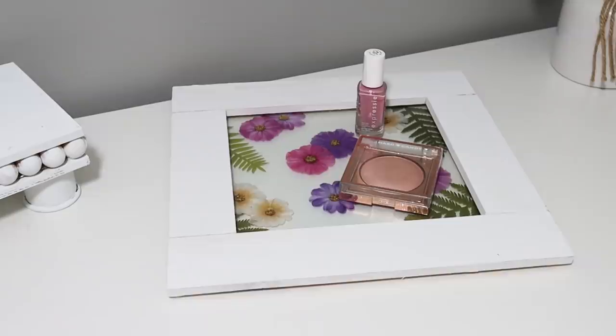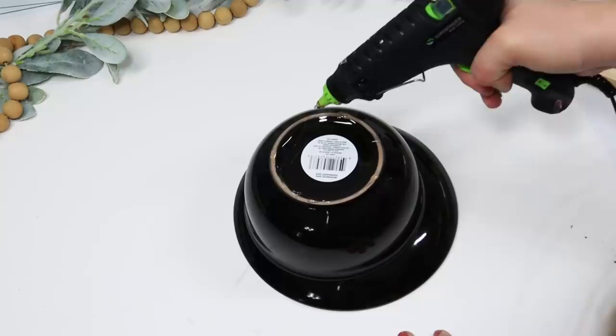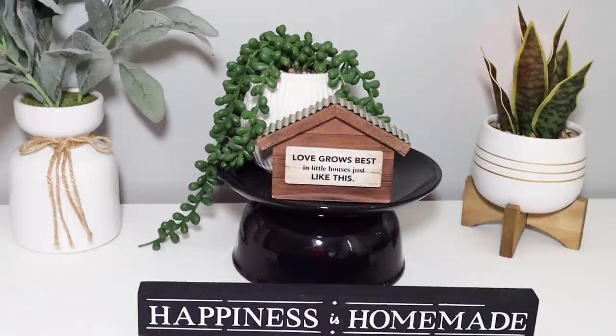I love the black dinnerware sets that Dollar Tree puts out — you can make some super easy DIYs with this. All I did was add some E6000 and hot glue on the bottom of a bowl and put the plate right on top. This was stupidly simple but I think it is gorgeous — it looks so pretty in a dining area. I styled it with some plants and I think it looks really good.